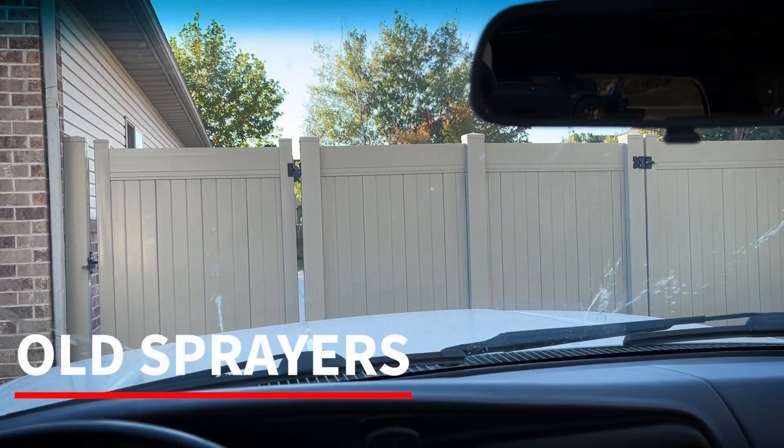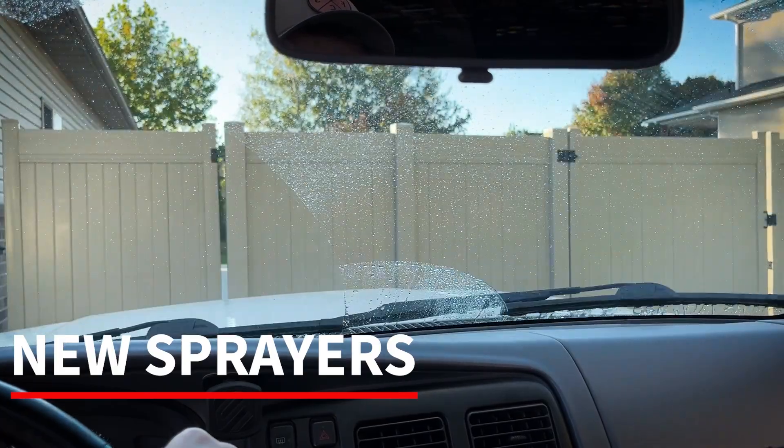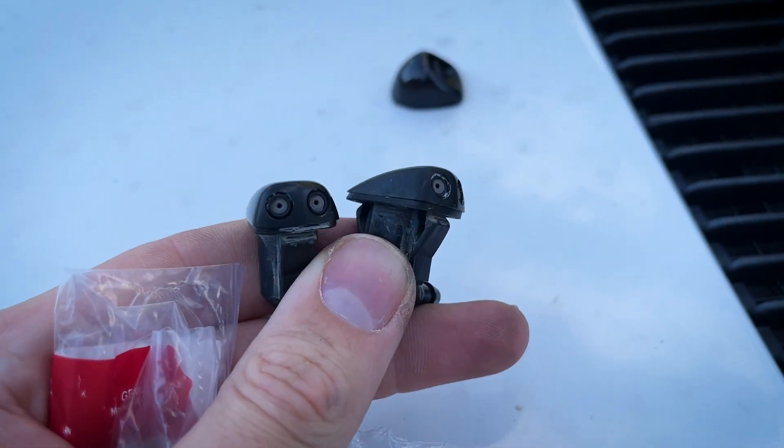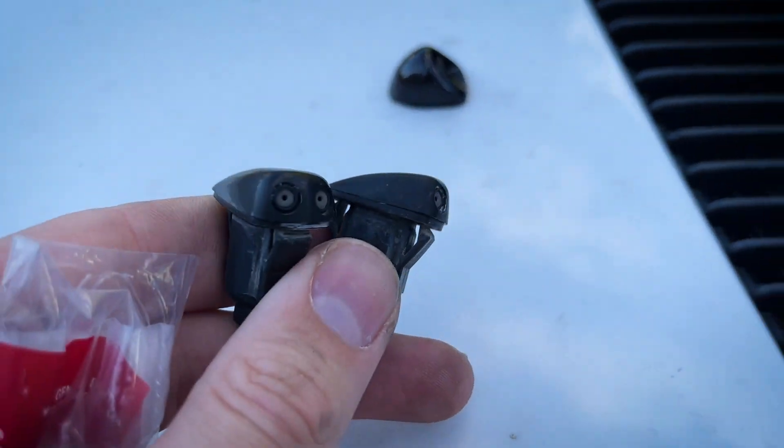Got new window sprayers for my 4Runner. It's probably one of the cheapest and easiest mods that you can do that makes the biggest impact. The current ones just shoot two little streams that don't cover a lot of the window, so you can switch them out with some Honda ones that have more of a mist and cover the entire window. You can do it for about 15 bucks a piece and the only tool you need is a small screwdriver, maybe some pliers. It's super easy — takes about five minutes to do.